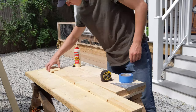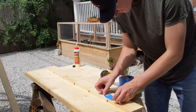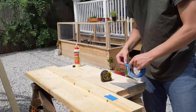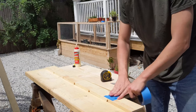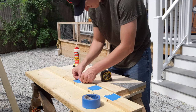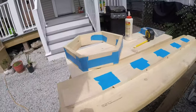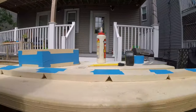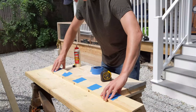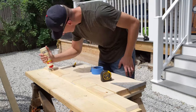To assemble the hexagons, line up six pieces top down so that the long ends are touching end to end. I taped each piece together with two pieces of painter's tape. Once each piece is taped together, I flipped it over exposing the interlocking angles of each piece.